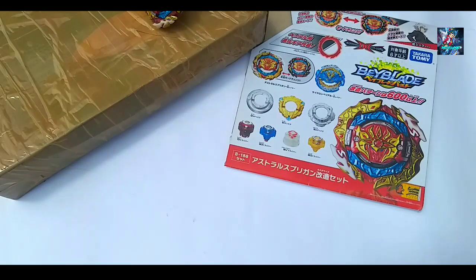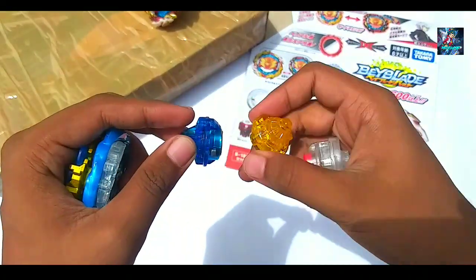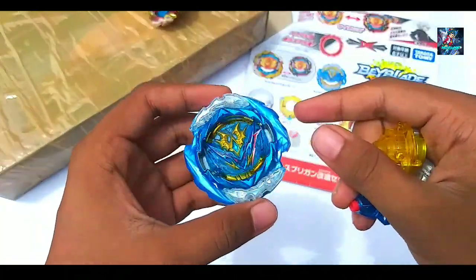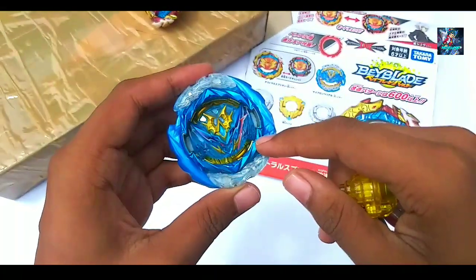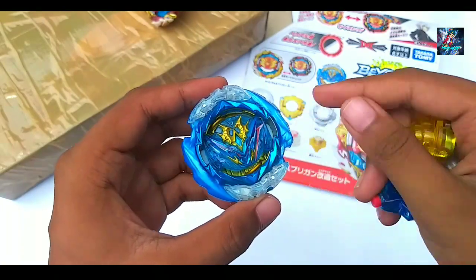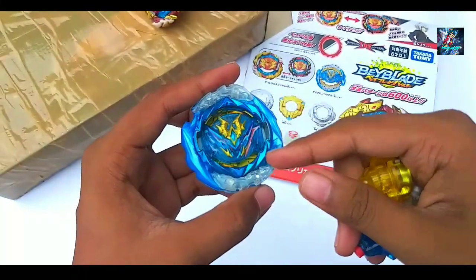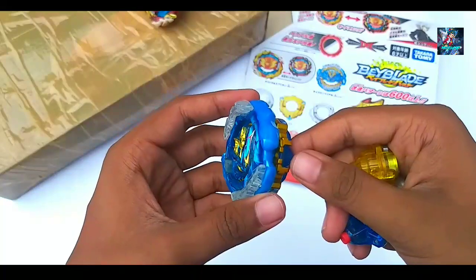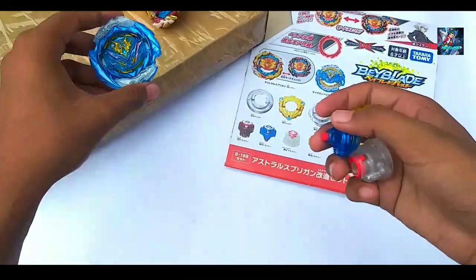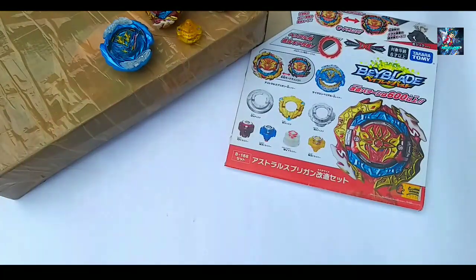On one side there are three extra drivers: Metal Extreme, Metal Survive, and Wave Dash. There is also the Cyclone Belial Blitz disc and two armors. With this set there is also an extra sticker for Saviour Valkyrie. I initially wanted to set it in low mode rather than high mode, but I thought this is a set content so I left it as is.